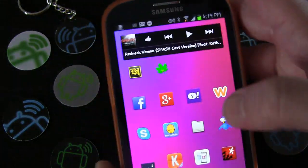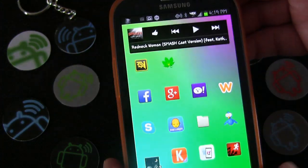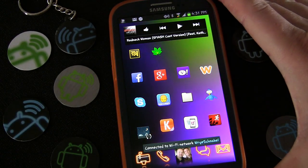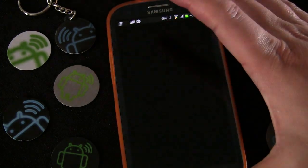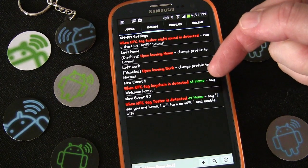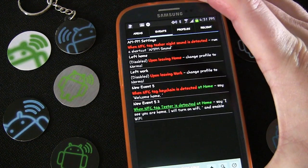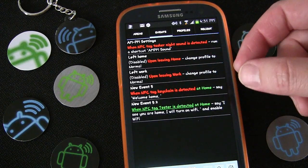Let's test it — I'll turn my Wi-Fi off and tap the tag I just created. It says 'I see you are home, I will turn on Wi-Fi,' and you can see it's connecting to my Wi-Fi. Going back into Llama, under Events you can see 'at home' is green, meaning it knows I'm home. Tapping the tag again triggers it again — green and underlined means it's an active trigger.